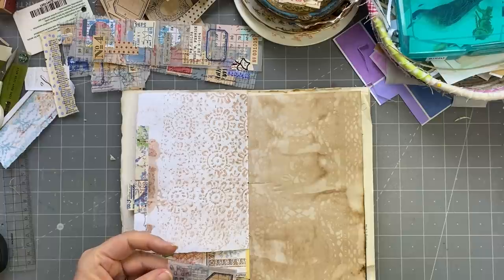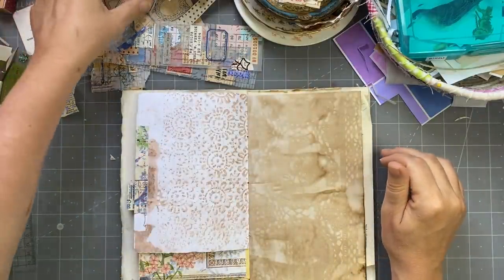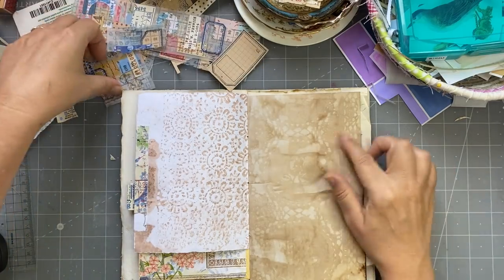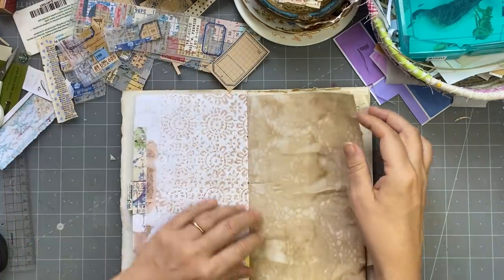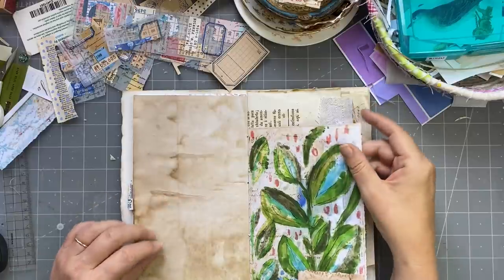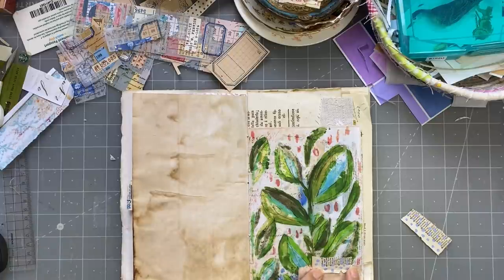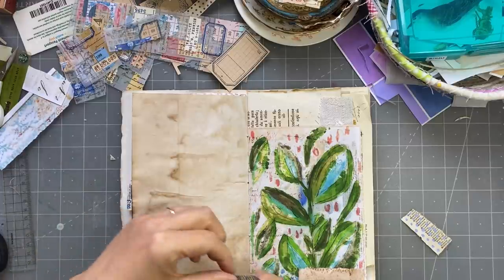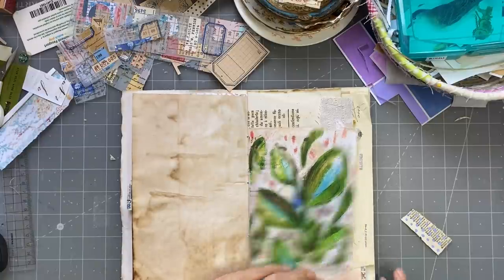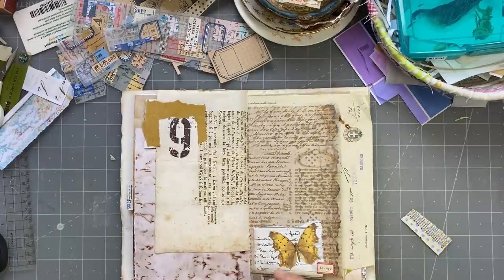I was thinking I could put a little piece of that, but this paper is a bit dark — I don't really like it there, I prefer something lighter under it. Here I could put a little piece of this — oh yeah, look at that, I really like that. Simple little thing.